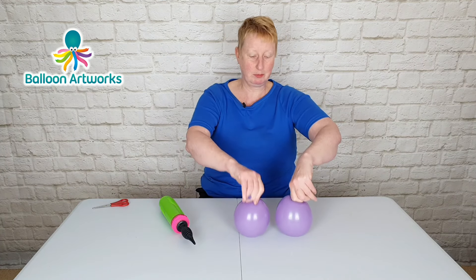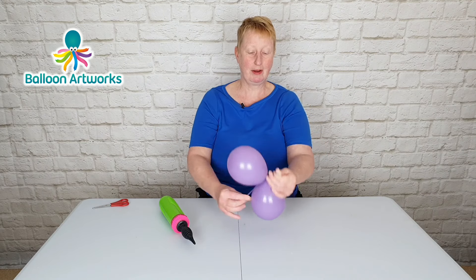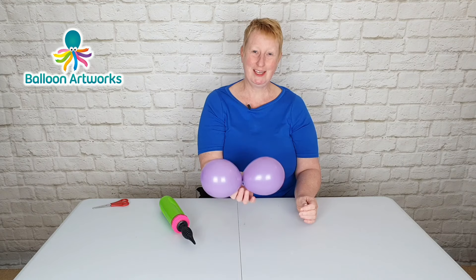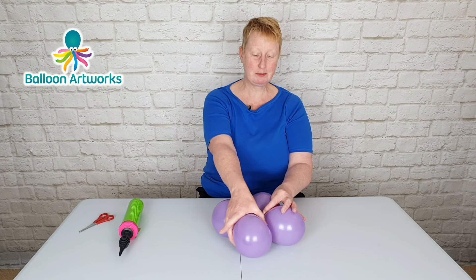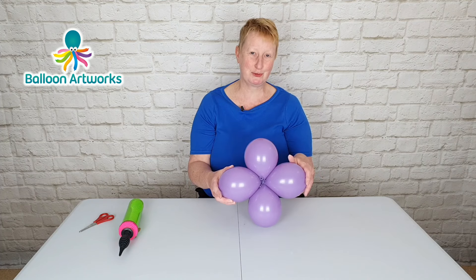Press down to round the balloons off, wrap the necks over one another, wrap around a couple of times and tie. Make another one of these. Take the two duplets, place them on top of one another, cross two balloons over to form a cluster of four.